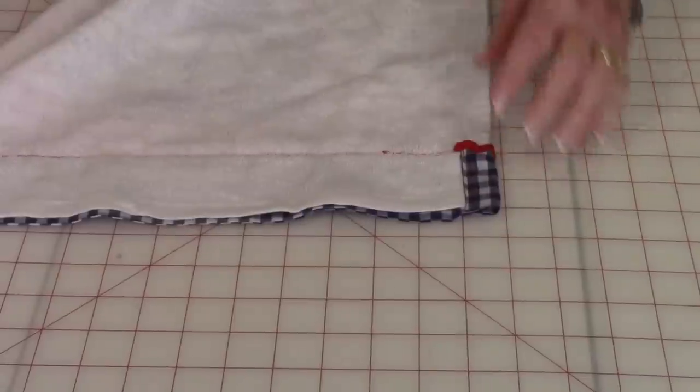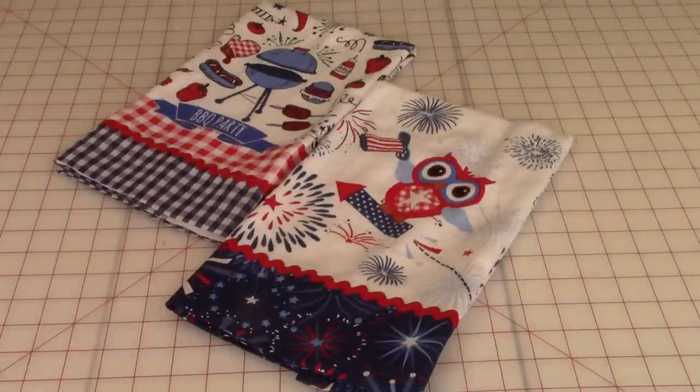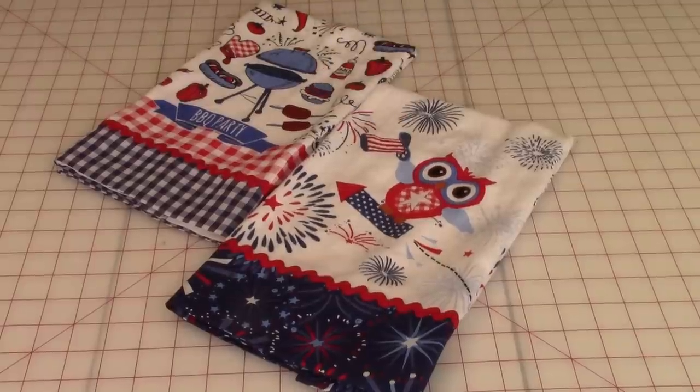When you're done it'll look like this. Here they are, all done, and I thought these turned out just so cute. They're great for a summertime backyard barbecue. Mother's Day is coming up, so these are so easy to make as a nice little set of kitchen towels. It doesn't have to be the little owls — you can use this same pattern and create other towels using her favorite colors.